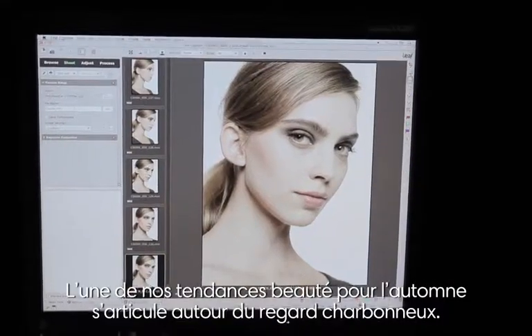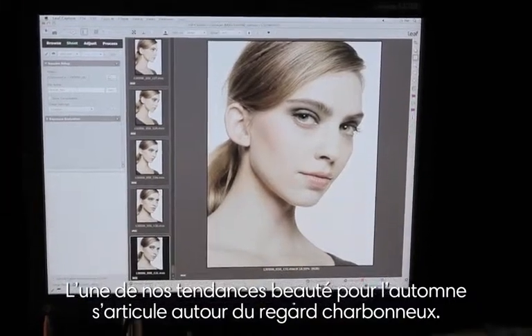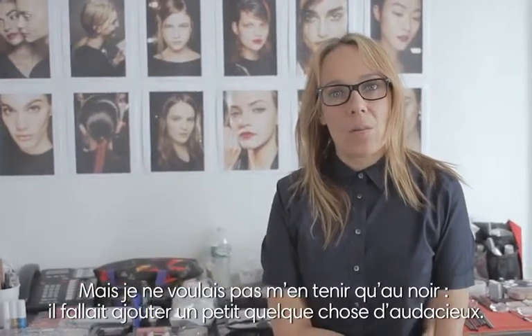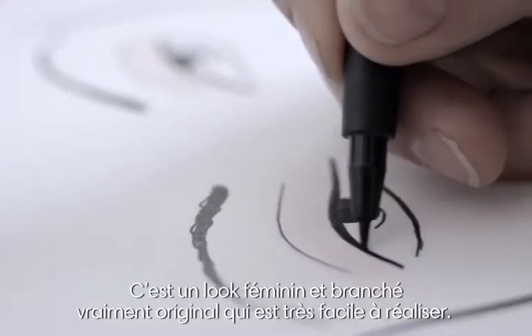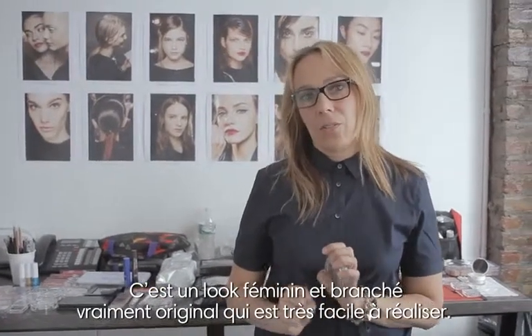One of our beauty looks for fall is based around a smoky eye. I didn't want to do just black — I wanted to do something that had a little bit more of a cool edge to it. It's a really easy way to get a real cool, edgy girl look.